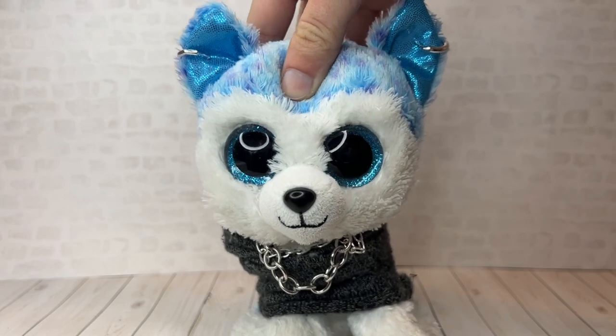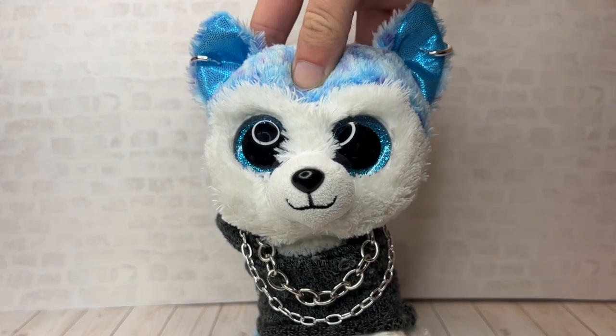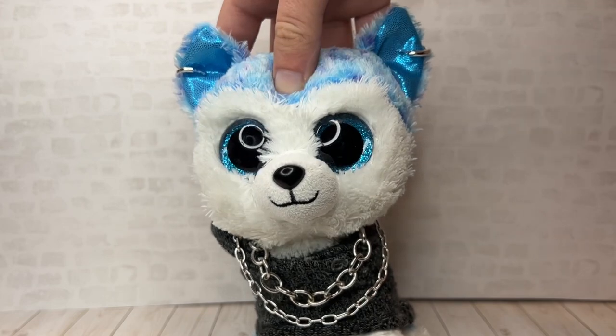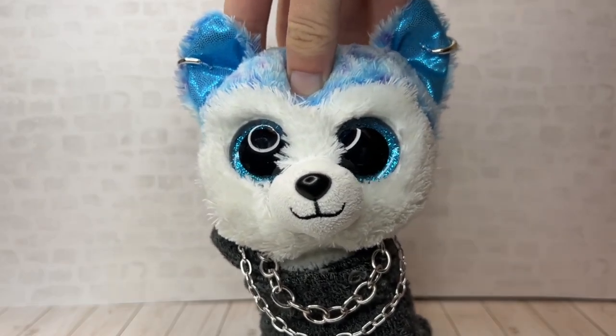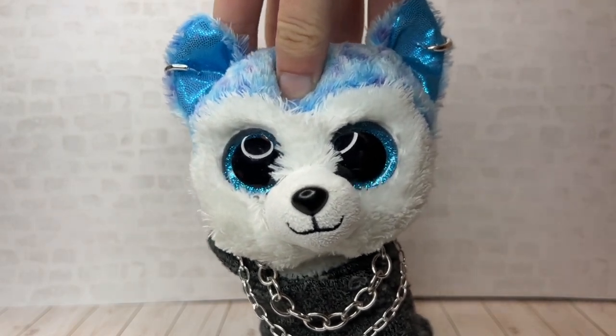Hey guys, it's Beanie Boo Wolf, and welcome back to another video. Do you really want to make a Beanie Boo series but you just don't know where to start, you don't know what to do, and you're worried that people aren't going to watch it? Well, you came to the right place, because in today's video I'm going to be giving you some tips and tricks on how to have a good Beanie Boo series.